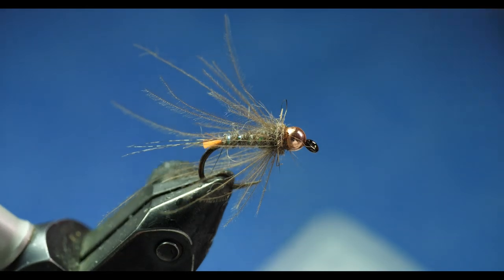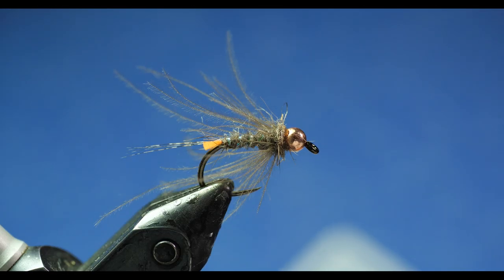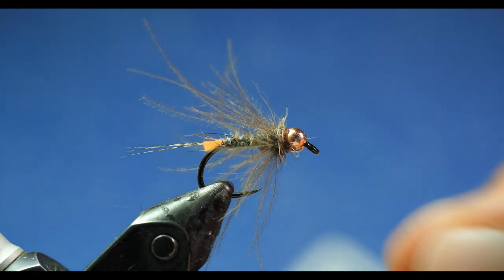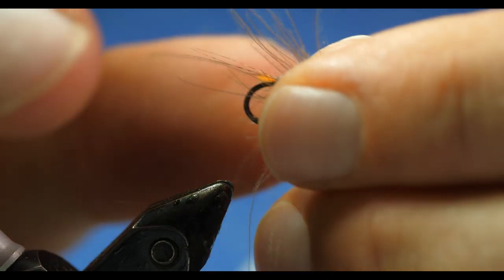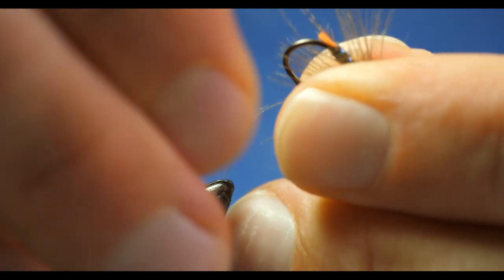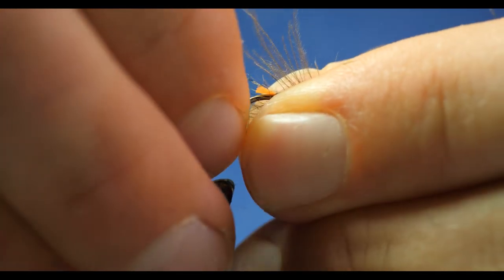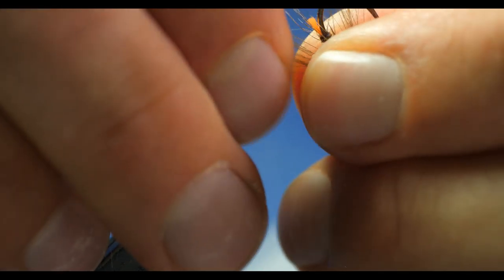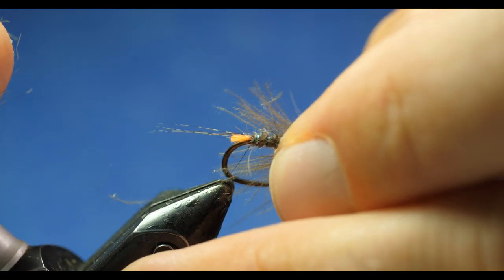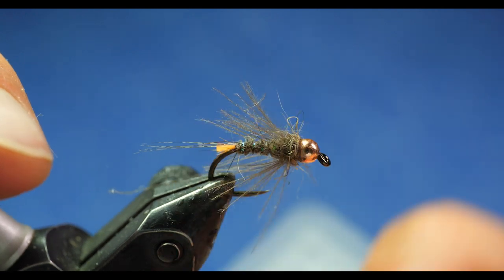Right now the CDC is quite long and propped out just a bit — that's why I did that dubbing ball behind it, to give a little more movement. To trim it to length, I take it out of the vise and use my thumb and index finger to break it off about even with the back of the hook, roughly where the tag is. If you've seen my blowtorch nymph, I'm doing this on that pattern now as well, substituting CDC for the hackle and breaking it to length just like that.